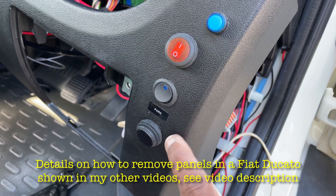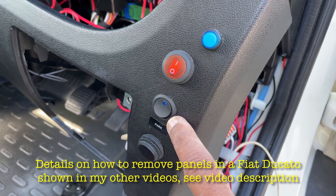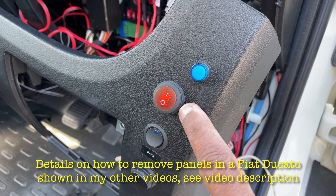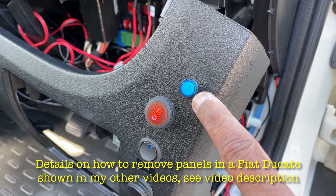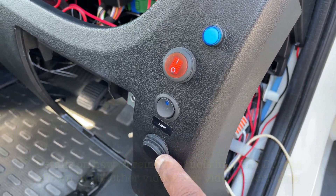That's the electric tap. That's my front parking sensor — I've got a separate video on that, see the link in the video description below. This is my additional light, again I've got a separate video for this. And this indicates when the electric step is in the out position and it flashes — again, I have a separate video for that. But anyway, coming back to the electric tap.